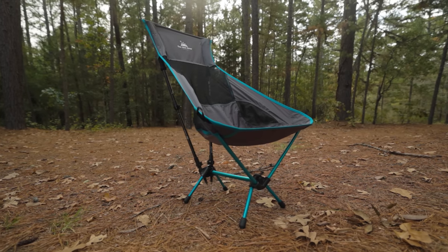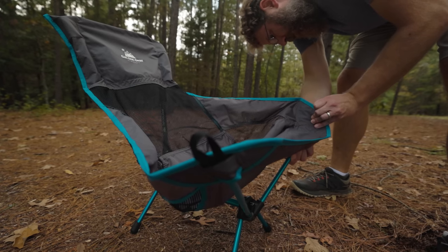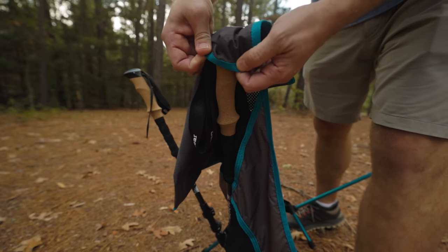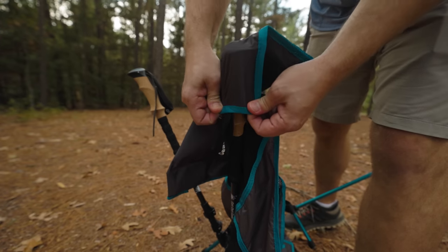This chair was launched on Kickstarter sometime last year, and ever since, I've been casually waiting for it to come to market. It uses the same idea as trekking pole tents — if you are already carrying trekking poles, why not use that in the design of other gear so that you are ultimately carrying less weight? There is no sense in carrying twice as many poles when you can use one set to do twice as many things.